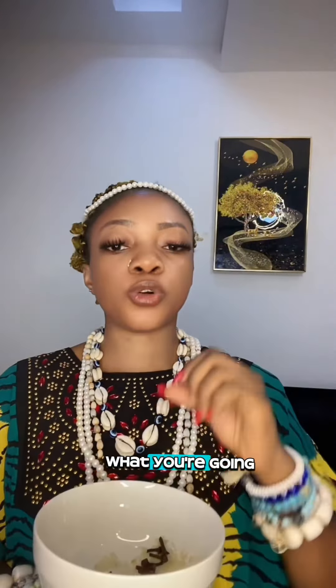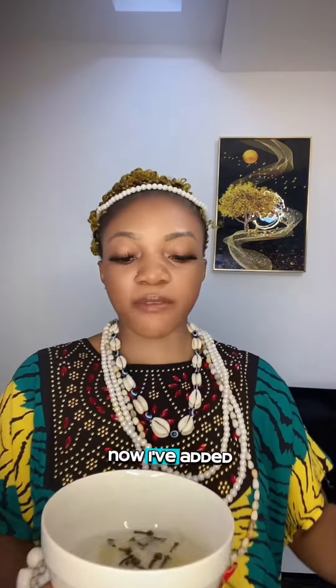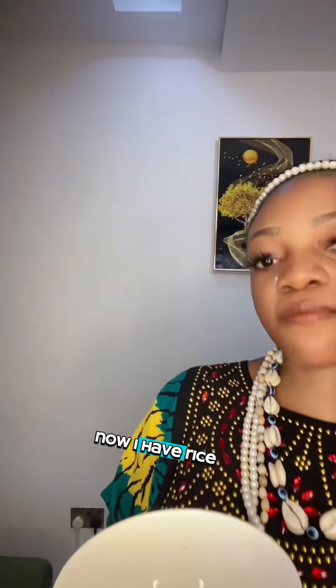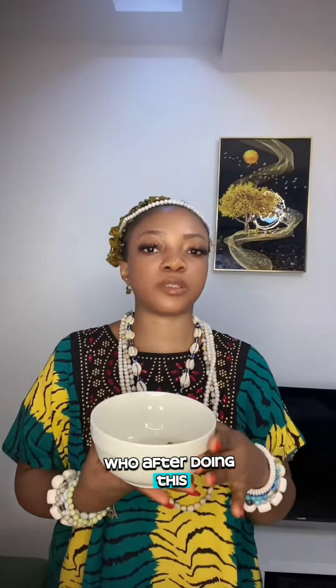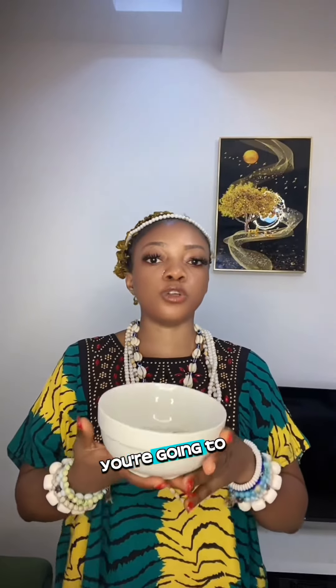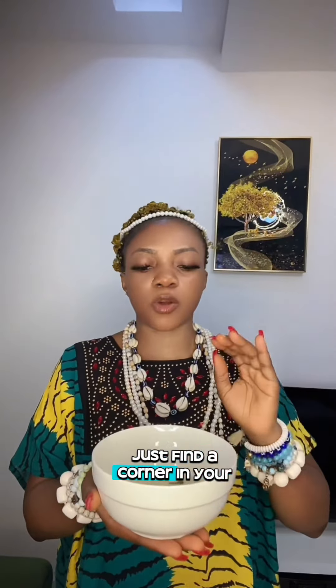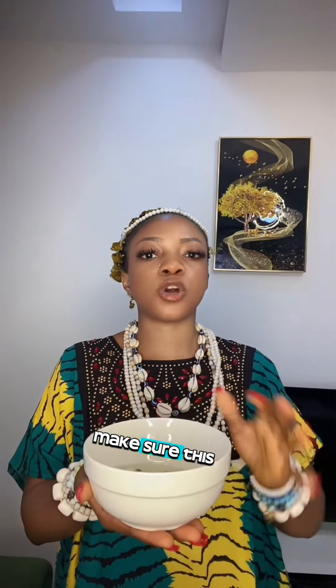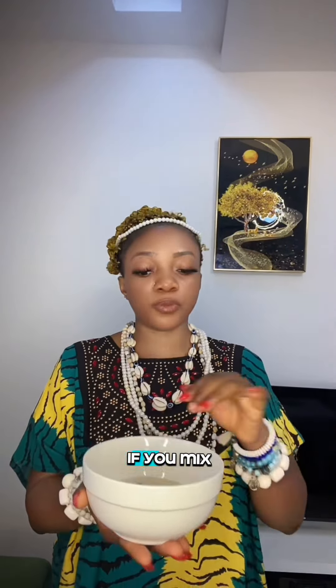Now we're going to add just a little drop of honey to the plate like this. After adding honey, you're going to add water to the mixture. So now I have rice, clove, honey, and water together. After doing this, drop it somewhere safe — maybe under your bed or in a corner of your room.